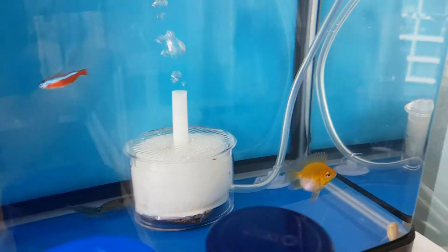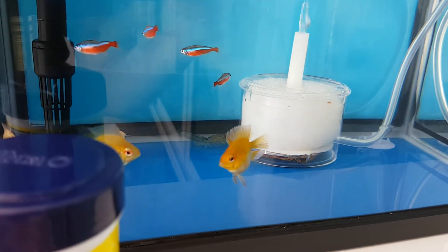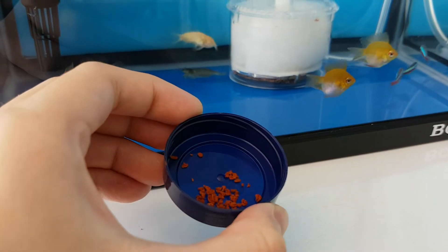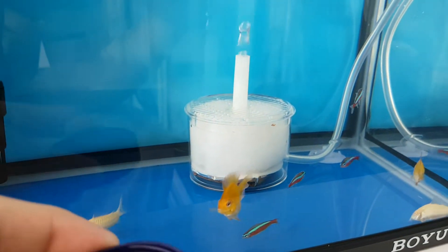Gold rams are bottom-dwelling fish and they tend not to go up to the surface to eat, so they prefer the medium sized pellets. These are the medium sized pellets and now I'm going to feed them.